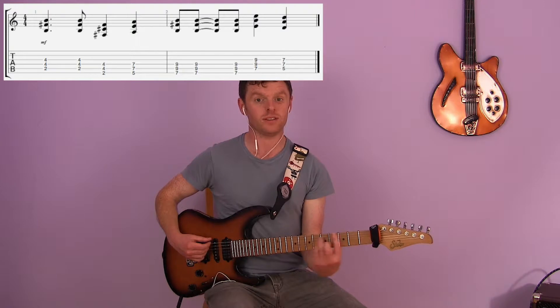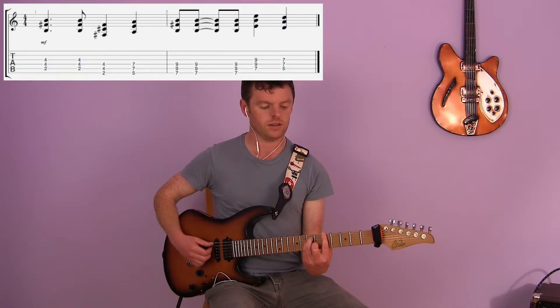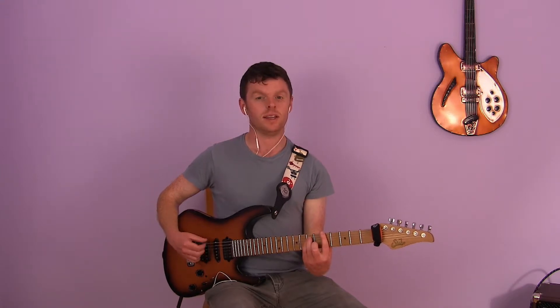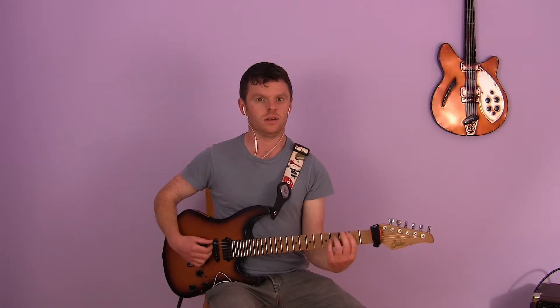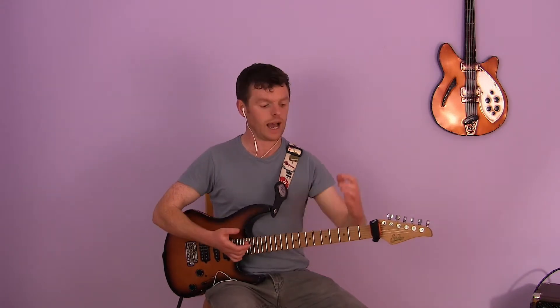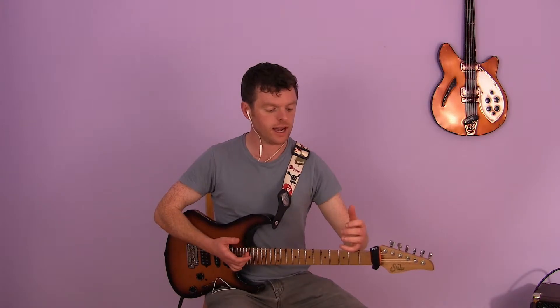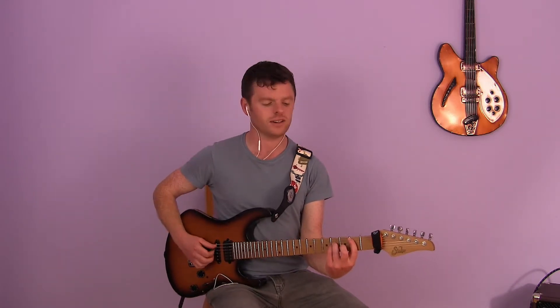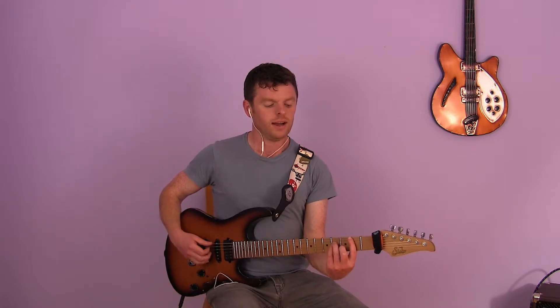Then slide up three frets to the fifth fret of E. The thing about that is it's all about the movement of those chords. Think of power chords like a capo — you have to clamp it and then release it to move it, otherwise there's gonna be a load of friction.